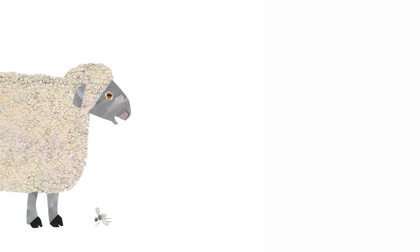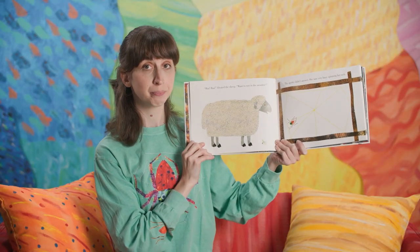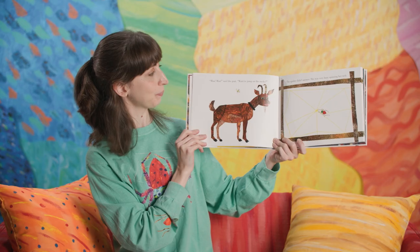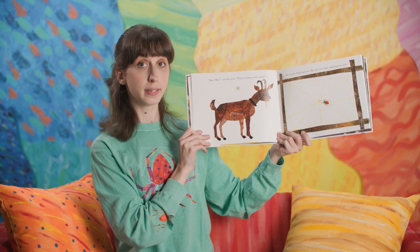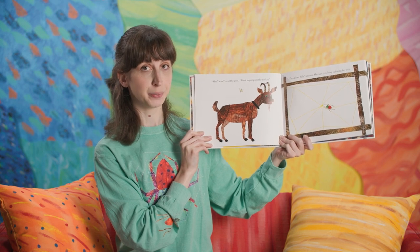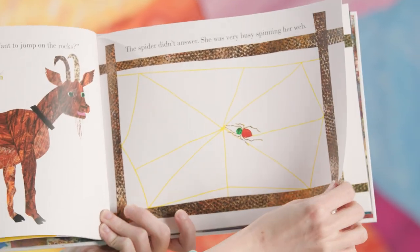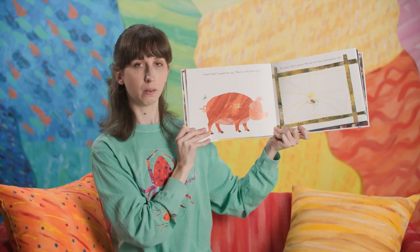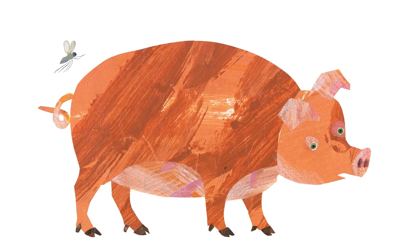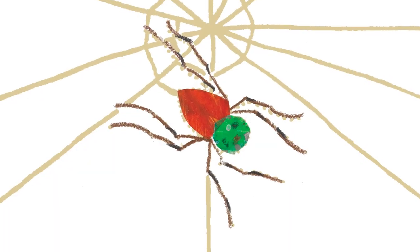Bah, bah, bleated the sheep. Want to run in a meadow? The spider didn't answer — she was very busy spinning her web. Bah, bah, said the goat. Want to jump on the rocks? The spider didn't answer — she was very busy spinning her web. Oink, oink, grunted the pig. Want to roll in the mud? The spider didn't answer — she was very busy spinning her web.